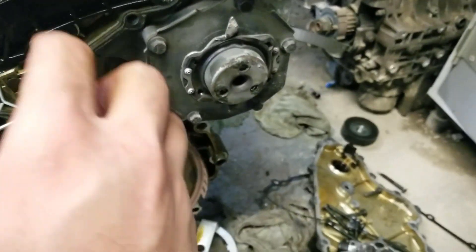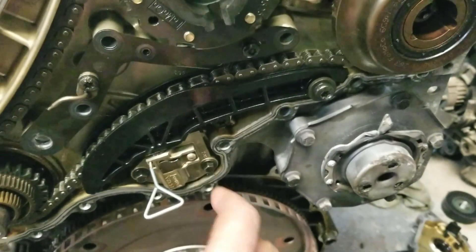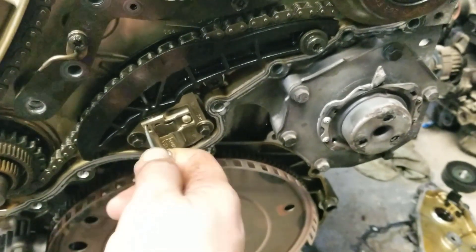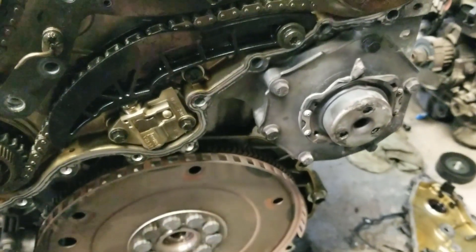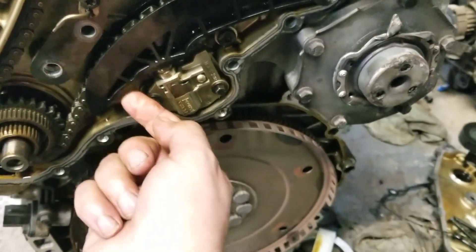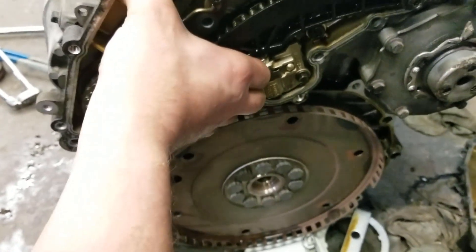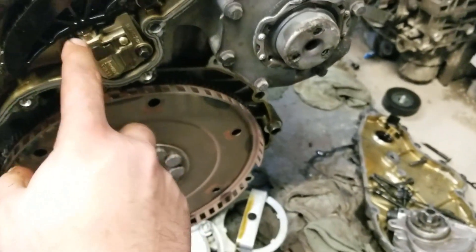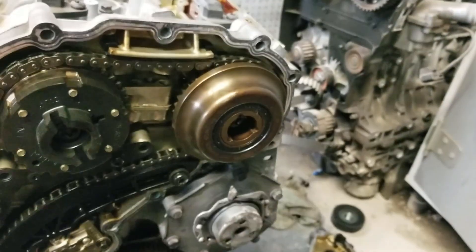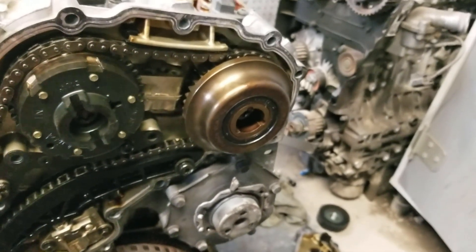Now, the final step to get your timing 100% perfect is to pull this pin out of the tensioner. Go ahead and pull the pin out — now the chain is tight. Pull up on this guide and make sure the chain is as tight as it can get. Now this is tight, this is tight — your engine is 100% timed. There is no other way to time this engine besides that. It's just that easy.